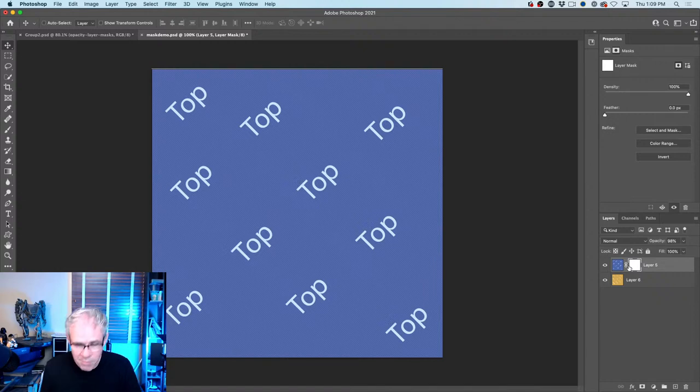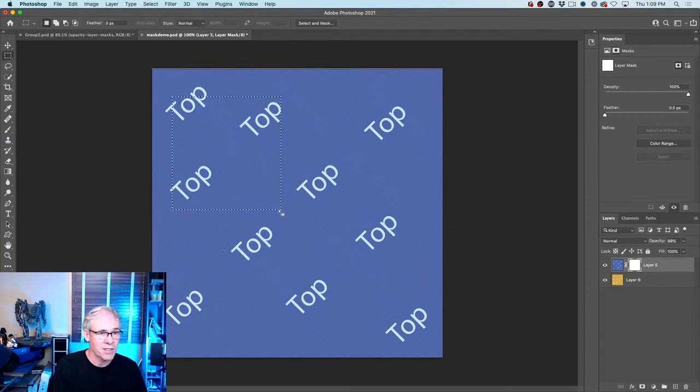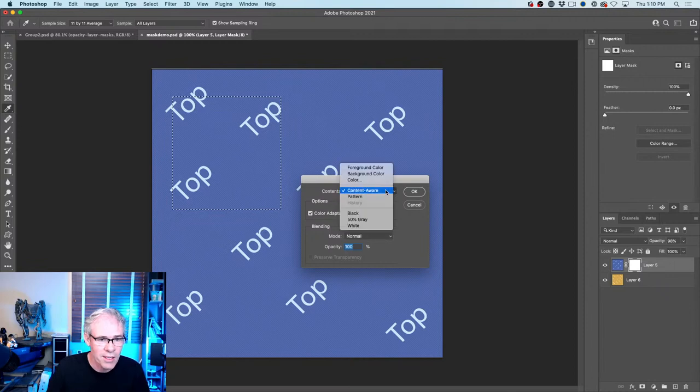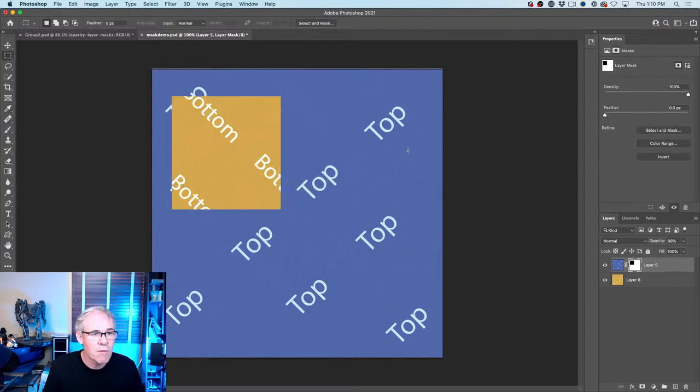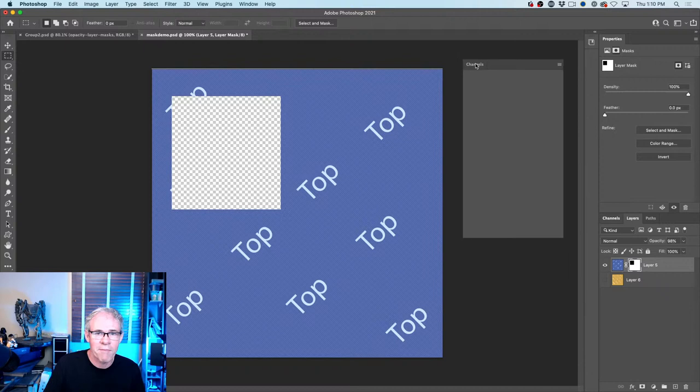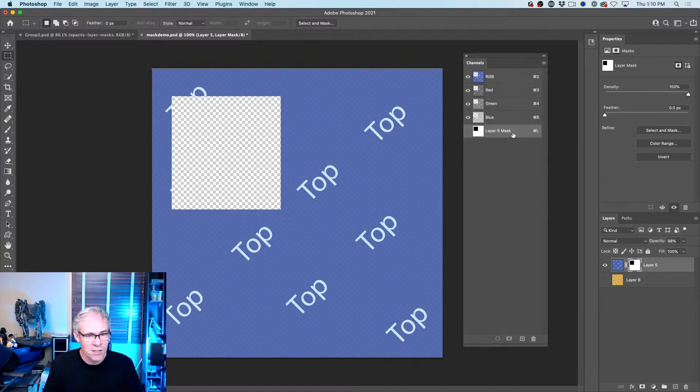This is where the magic of layer masks comes in: you can choose exactly where to hide by making a selection, then filling that area with black to hide it. Go to Edit > Fill (or use a keyboard shortcut) and fill with black — it hides just the selected area. To prove it, hiding the layer underneath shows the top layer is cut out in just that area. But unlike scissors, because we're using a layer mask, I can revert it any time by painting black or white. A mask is literally a channel — you can see it under the Channels panel.